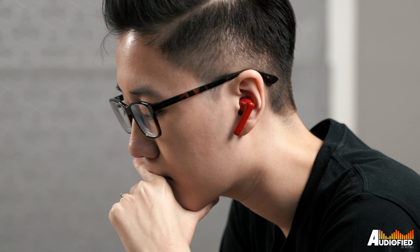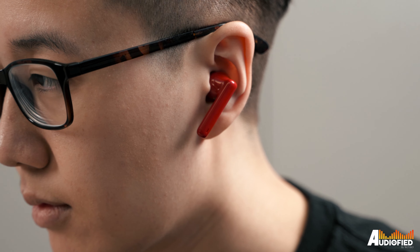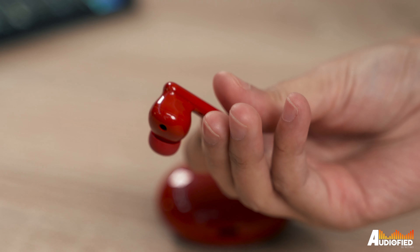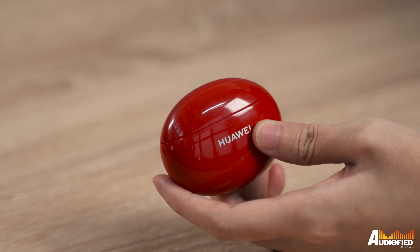There is wearing detection, which auto-pauses the music when you remove an earbud from your ear. So technically, you could leave the double tap function on either track skipping or voice assistant and just remove one earbud to pause music as needed. A point to note is that the earbuds are both glossy and have a pretty strong magnet holding them in place, so you'll definitely have to get used to how firmly they sit in the case.